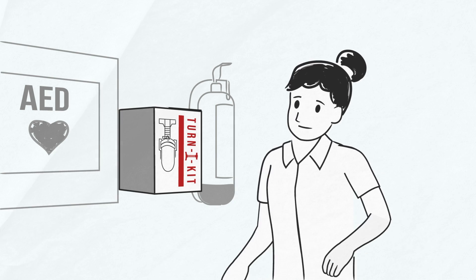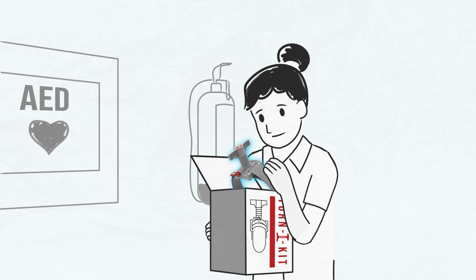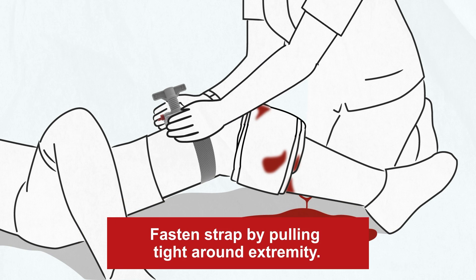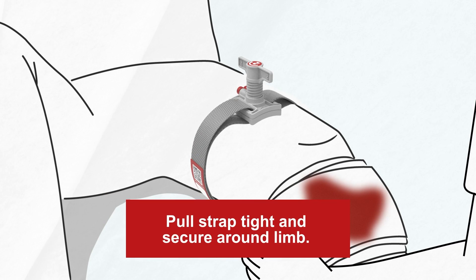Remove the tourniquet from the box and loosen the hook and loop strap. Step 1. Fasten the wide Velcro strap tightly around the extremity at least 2 to 3 inches above the bleeding site. The strap should be fastened tight enough that your fingers cannot slide between the skin and the strap.